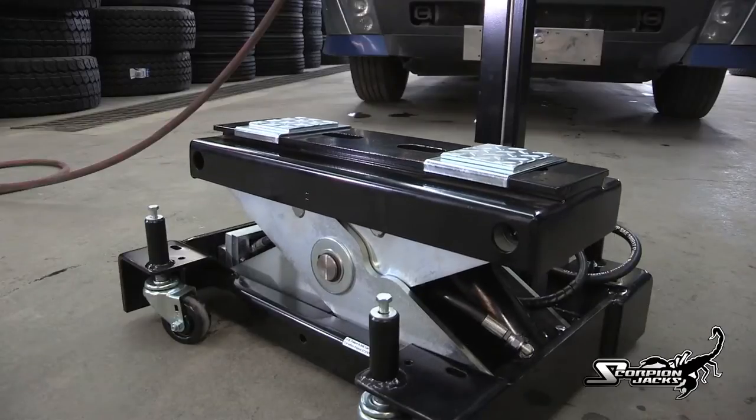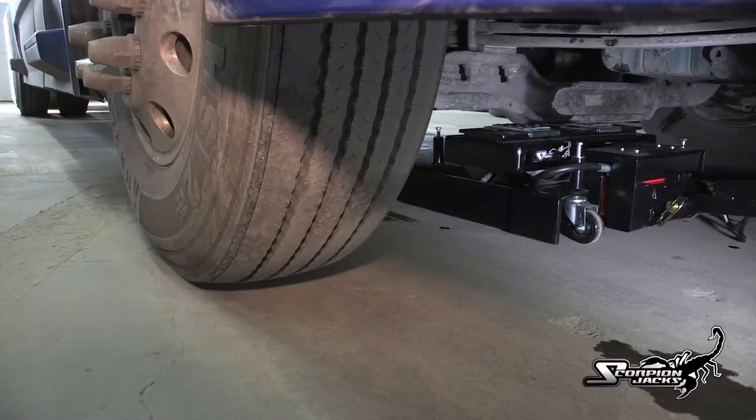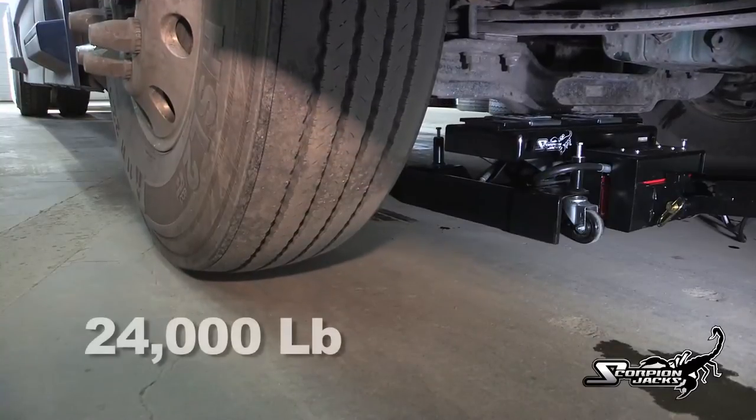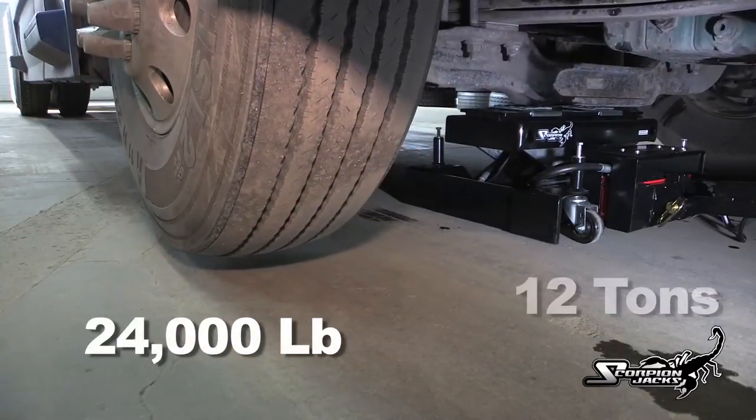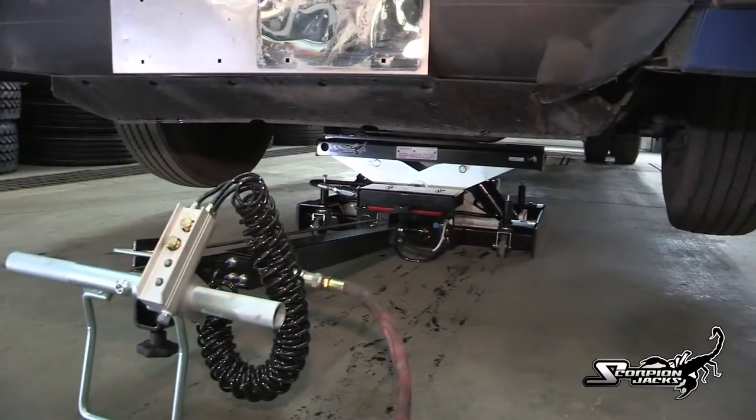The TJ-12S's strength comes from dual hydraulic cylinders working in tandem to achieve an incredible amount of lifting power — 24,000 pounds or 12 tons. The jack's power is controlled via the control handle pump assembly.